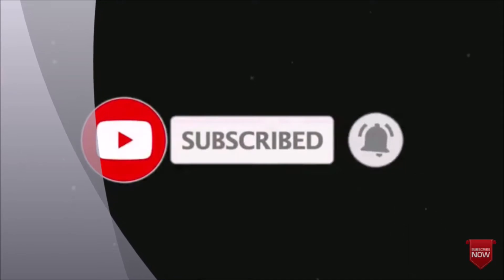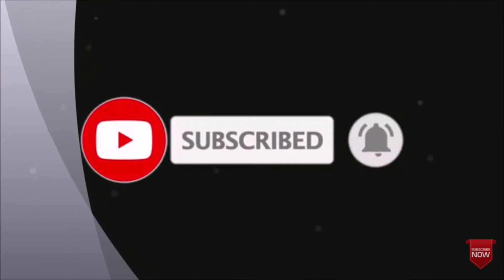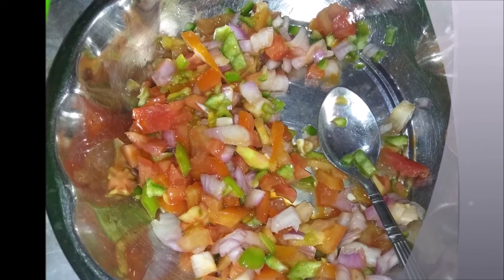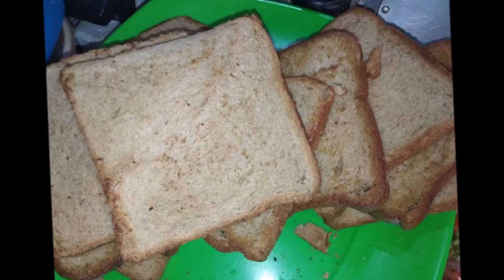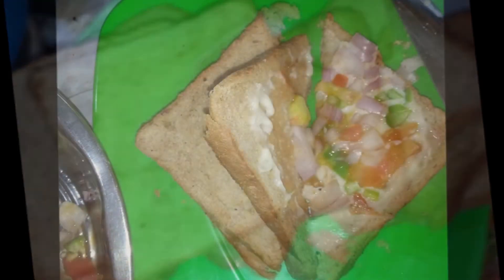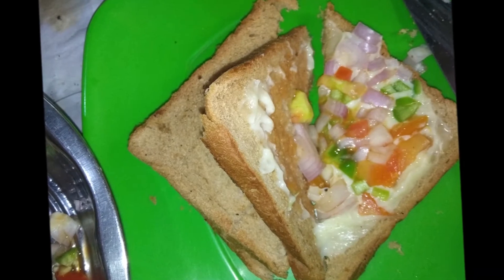Welcome back to my channel. If you are interested in this channel, please do subscribe. This recipe is a nice recipe — I made it a little bit differently.